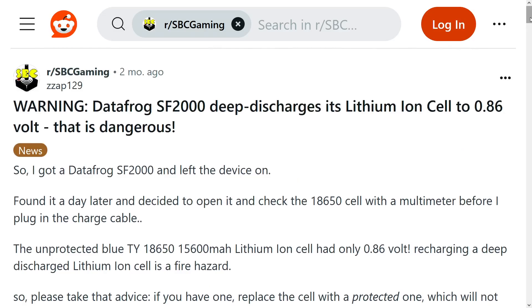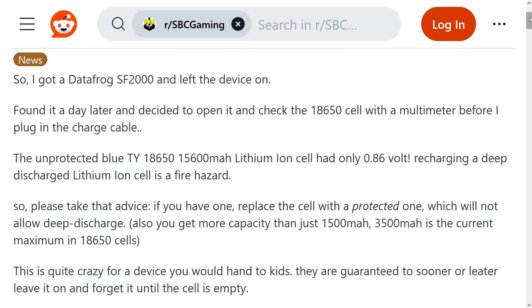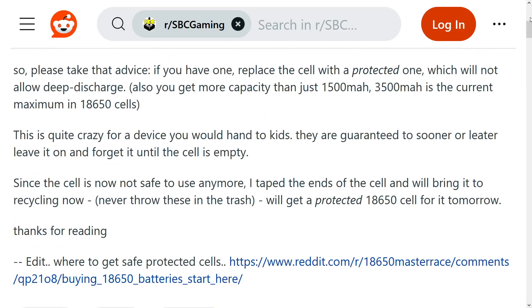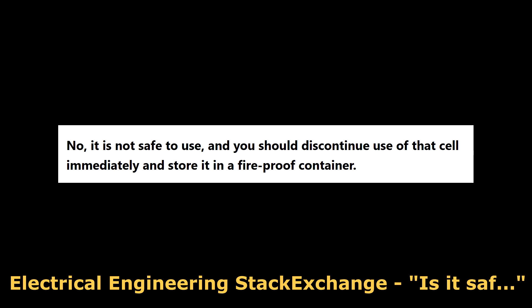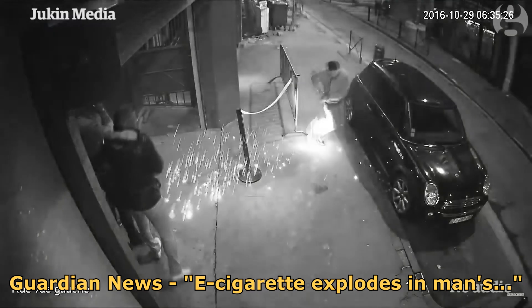Moving on to the actual problem, there is one small flaw that does seem to cause some concern. There's a nice post summarizing the concern by user Zap129 in a Reddit post. Apparently, the Datafrog SF2000, when left on, will continue to discharge the battery even when the battery is depleted. This is pretty dangerous as recharging an over-discharged lithium-ion battery can cause it to catch on fire and or explode.